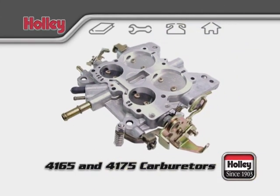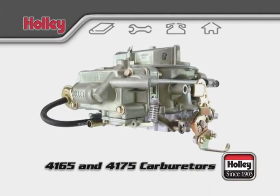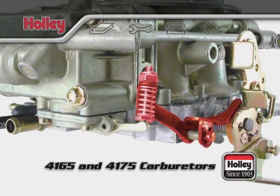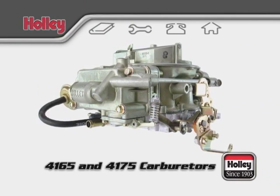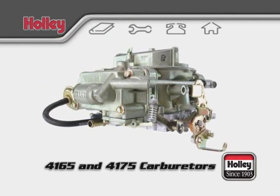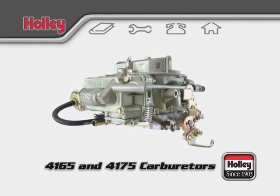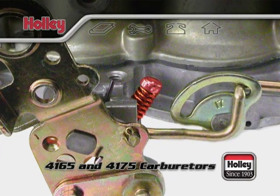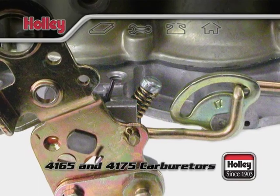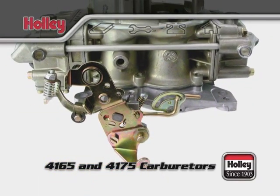Keep any of these unused ports plugged up with a cap. On the base plate of the 4165 and 4175 model, you'll notice an arm that will operate the accelerator pump of the front fuel bowl. Model 4175 vacuum secondary carburetors only have one accelerator pump located on the front fuel bowl. A Model 4165 will have an accelerator pump located on the rear bowl as well. The throttle plate assembly also has a curb idle adjuster screw on the driver side, which sets the idle speed of the engine by opening and closing the primary throttle plates, allowing more air to enter the engine.